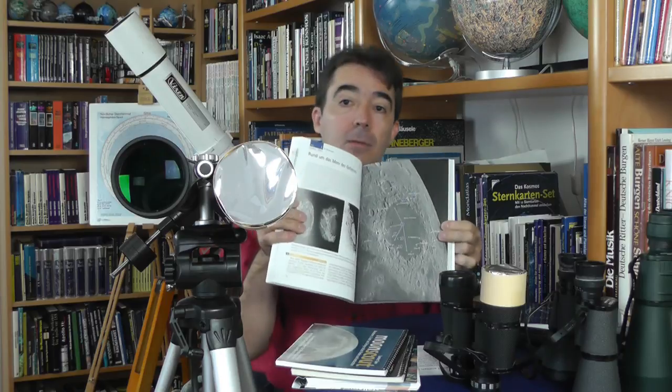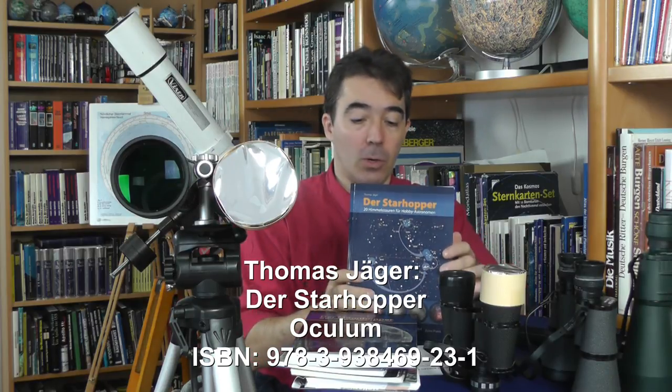Schon ein bisschen spezieller und für größere Ferngläser geeignet ist der Moonhopper aus dem Oculum Verlag. Dort wird man in 20 verschiedenen Touren über den Mond geführt und kann den Mond erforschen und erkunden – für das größere Fernglas oder dann auch schon für das Fernrohr. Als letztes Buch möchte ich noch den Starhopper aus dem Oculum Verlag erwähnen – auch eine sinnvolle Anschaffung für die Beobachtung mit dem Fernglas oder mit dem Fernrohr. Hier hat man 20 verschiedene Himmelstouren über die Jahreszeiten, wo man von Stern zu Stern oder von Objekt zu Objekt geführt wird.